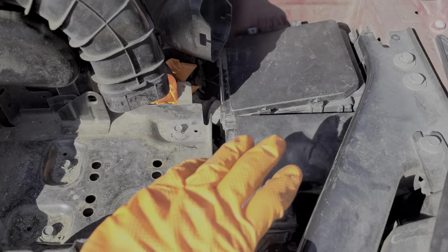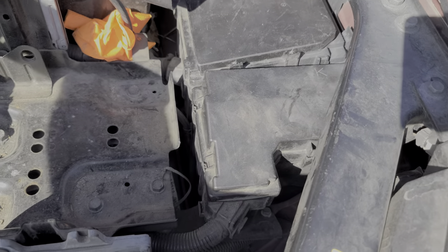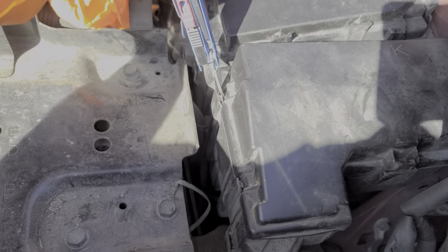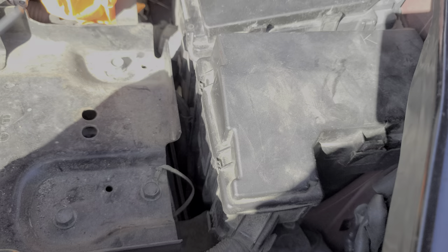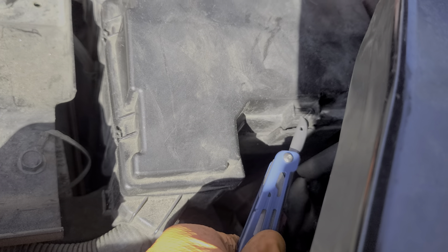Now we can remove the fuse cover right here — it helps to have a prying tool. On the left-hand side, we've got to pry these tabs outward; there are just two of them. There's also a tab here that you push inward and lift up on the box. Now we've got the fuse box cover free — remove that and set it aside.